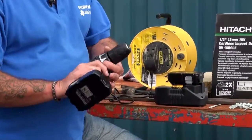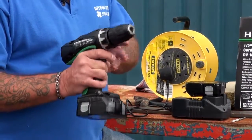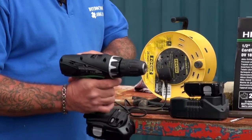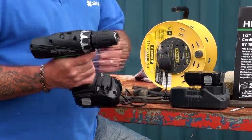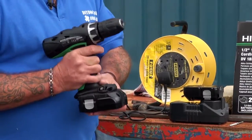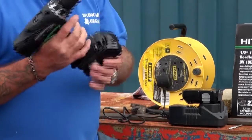It's a combination drill, which means it will allow you to put screws in, so it can be used as a screwdriver. You can drill holes in timber, in steel, and with a hammer action in concrete. So it's a one stop tool for any kind of drilling or screwing around the home. Fantastic little tool.